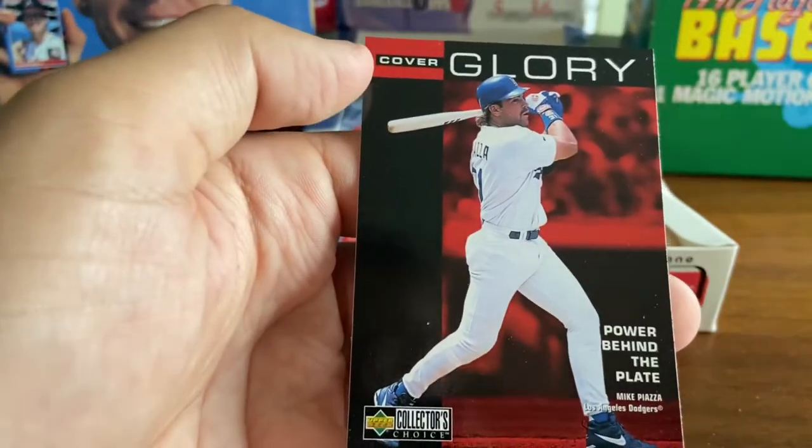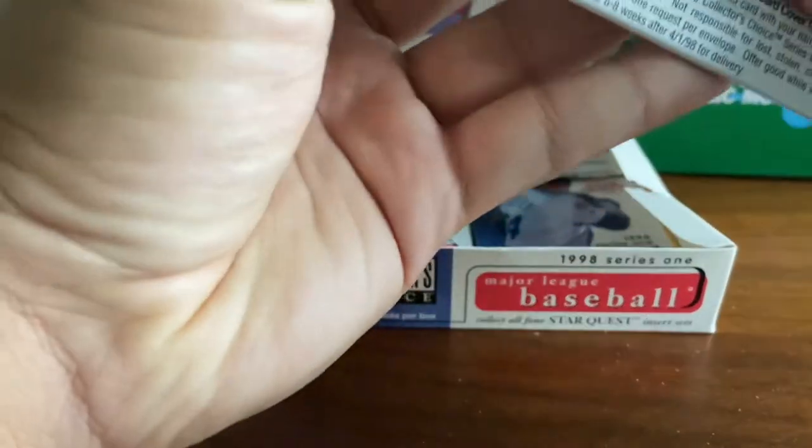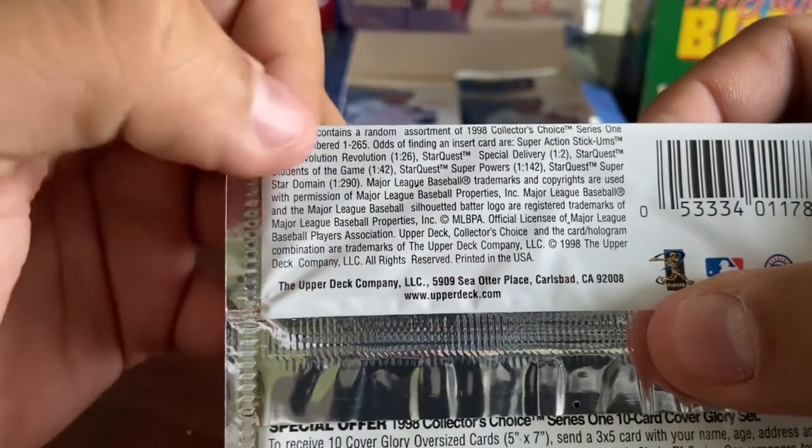Not too much there, and then we got a Cover Glory of Mike Piazza. I think Star Quest Special Delivery is one out of two packs — students of the game, superpower. I'm not sure which one that is. I'll have to check that out.